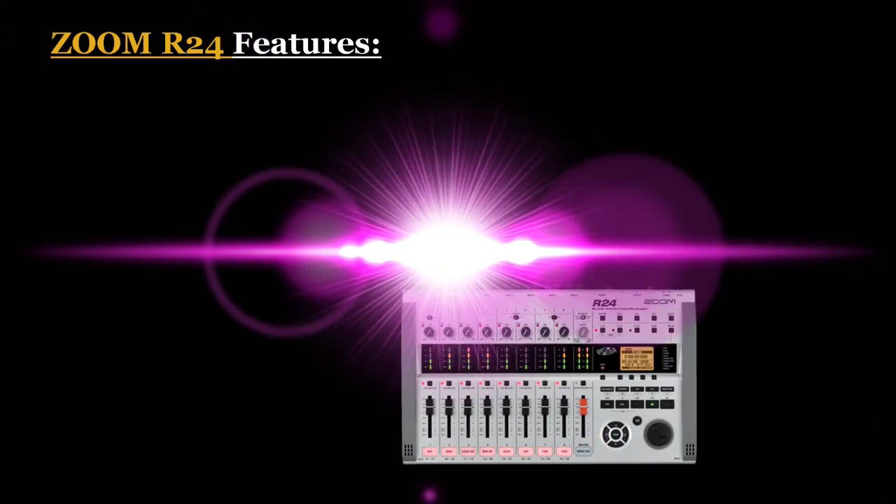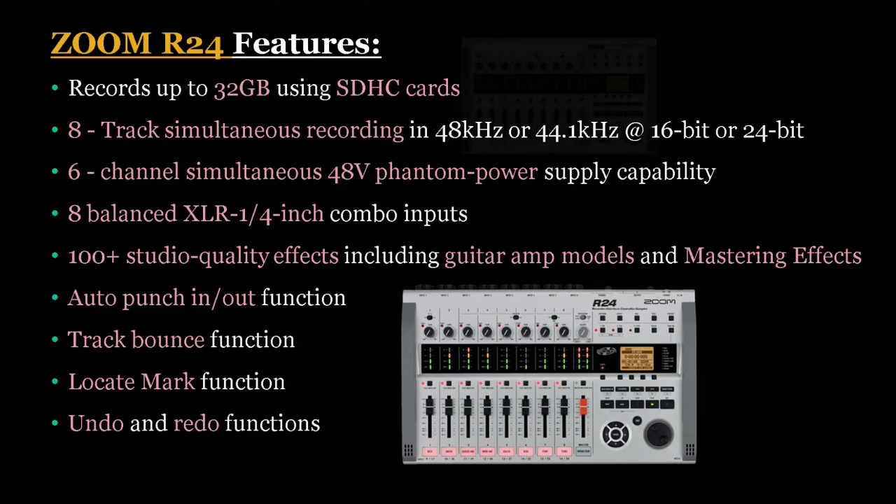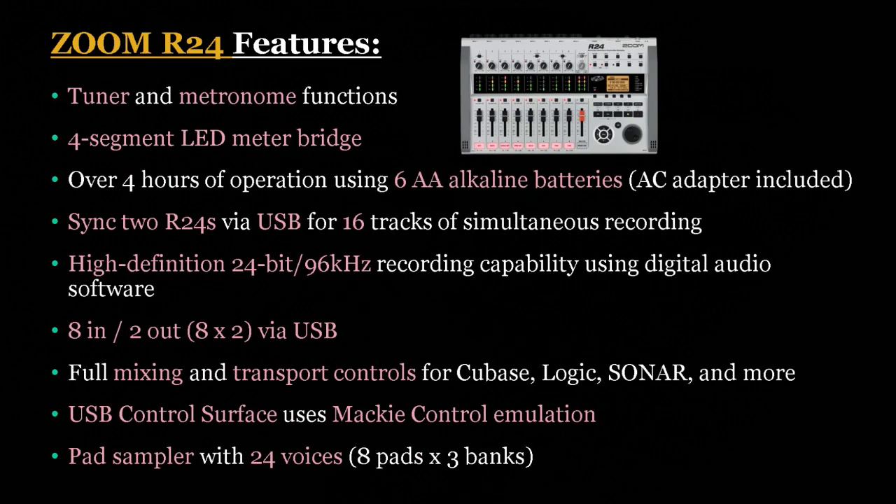Let's take a look at the Zoom R24's features. The unit can record up to 32 gigabytes using SDHC cards and has 8-track simultaneous recording in 48 kHz or 44.1 kHz at 16 or 24 bits. The unit has 6-channel simultaneous 48V phantom power supply and 8 balanced XLR quarter-inch combo inputs. It also has 100-plus studio quality effects including guitar amp models and mastering effects, and has auto punch in and out, track bounce, locate mark, undo and redo, as well as tuner and metronome functions.